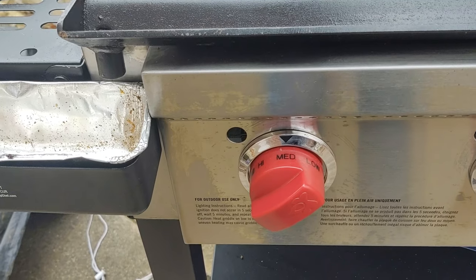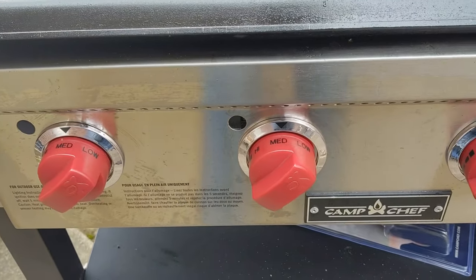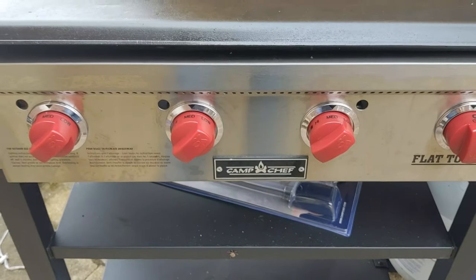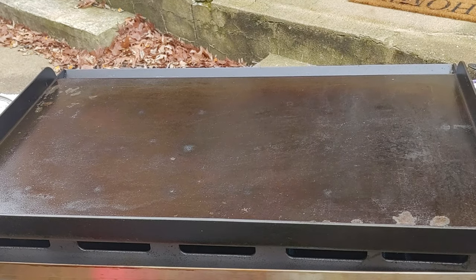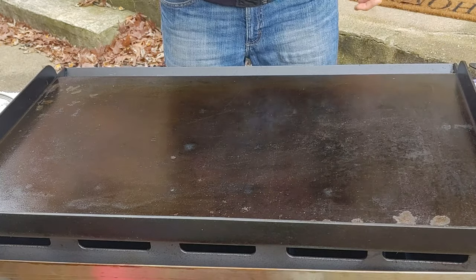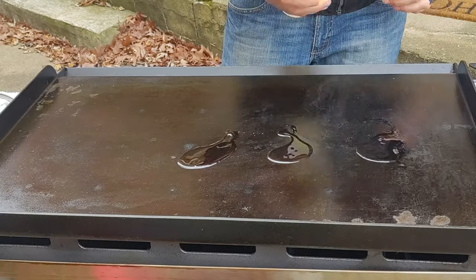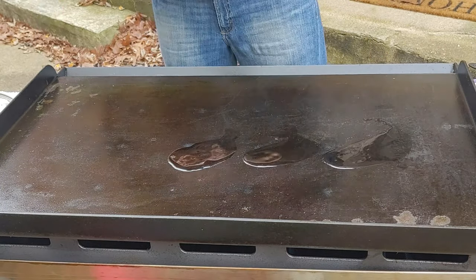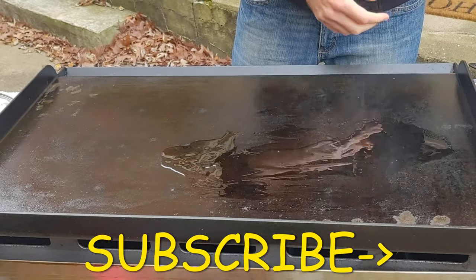First thing I did is preheated the griddle on medium, which was my first mistake — it was way too high. The Camp Chef runs hot so medium is like 400 to 425 degrees. It might be different for a Blackstone; you might be good on medium, but you need it like 350 to 375 tops. That's why mine got a little bit too dark, and the ones that turned out the best were all the way on the right because that fourth burner was off, so that section of the griddle was probably closer to 350, which is perfect.